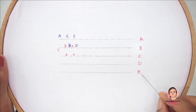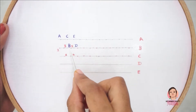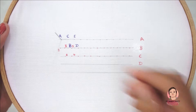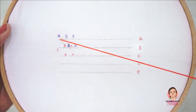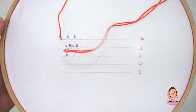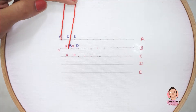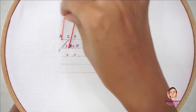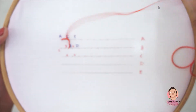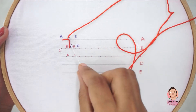I have used five lines — A, B, C, D, and E — for the demonstration. First, bring the needle out through A, pass it in through B, and take it out through C to make the first blanket stitch. Keep the thread above the needle.